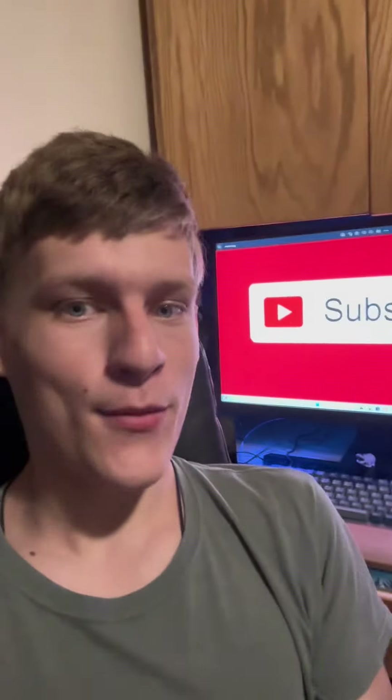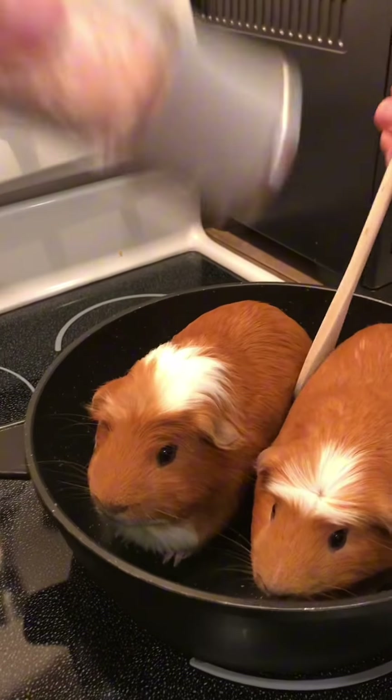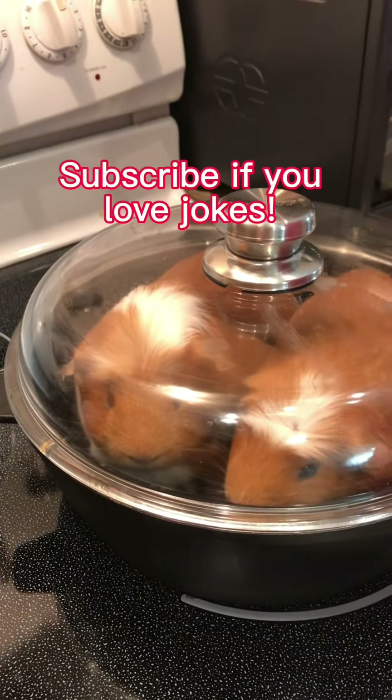This is a video compilation of every animal that I have cooked. How to cook your guinea pigs. This is one of my favorite snacks. Put two guinea pigs in a large pan, salt them, stir it all up, and then let them simmer for about two hours.